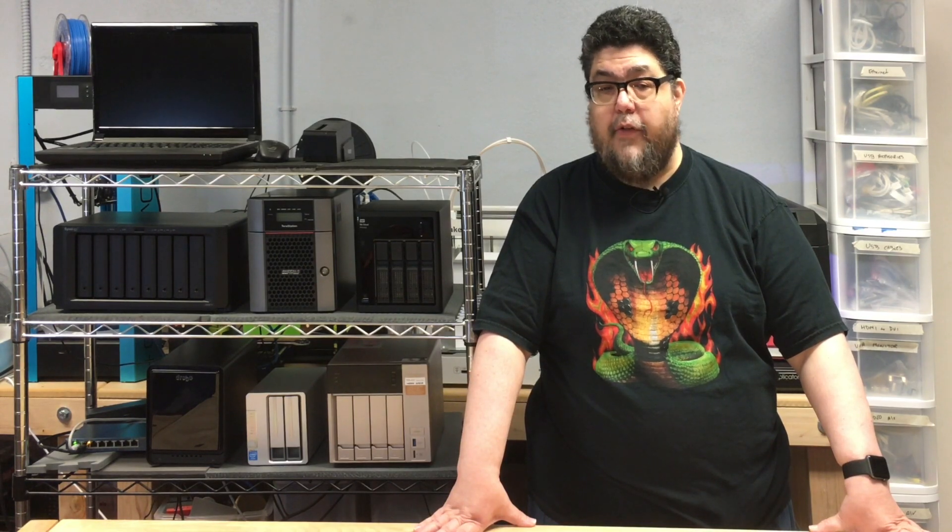Today we're testing the TerraMaster NAS F4220. My name is David Gewirtz and you're watching ZDNet's DIY Data Center series, which is part of my DIY IT column.